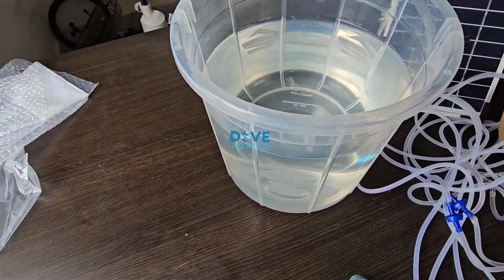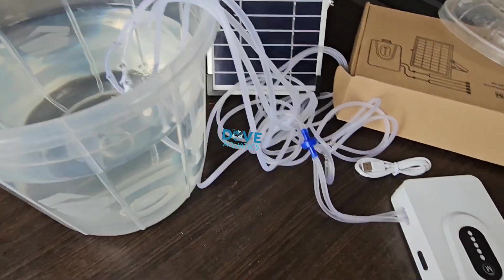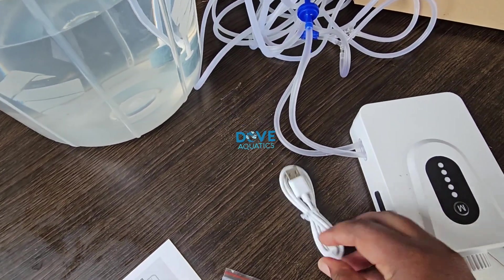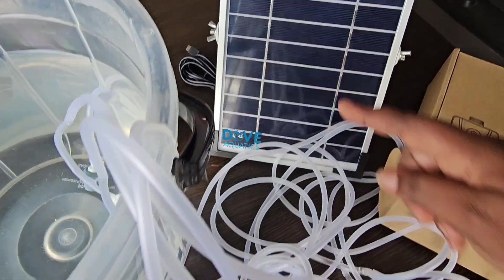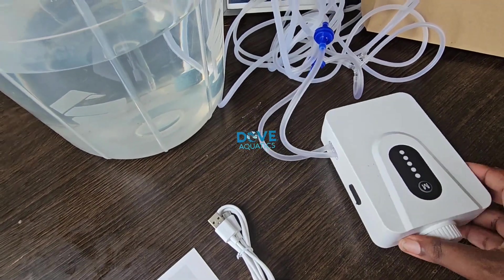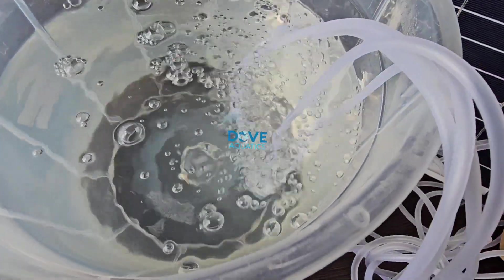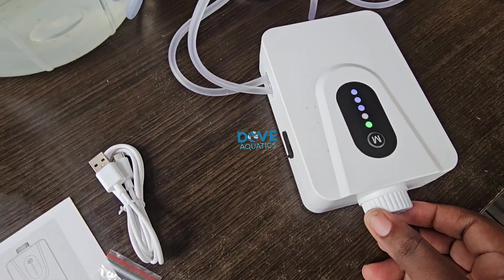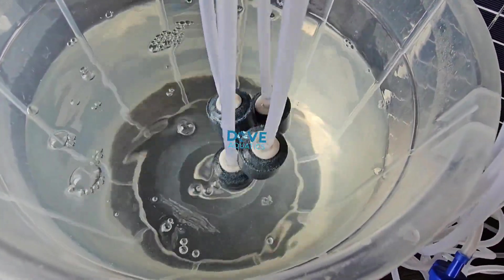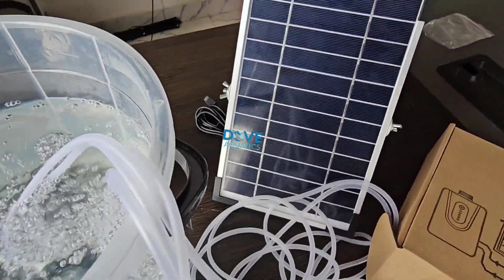For demonstration we'll be using this plastic bowl with water inside — assume this is your hatchery vat or your small pond that you want to aerate. Aeration of ponds is very important in fish farming because it helps to improve the oxygen level in your water, and fishes need this oxygen to survive. The aerator is on — you can see the bubbling effect. That's exactly what an aerator does: it gives that bubbling effect in your fish pond, improving the oxygen level for your fishes.